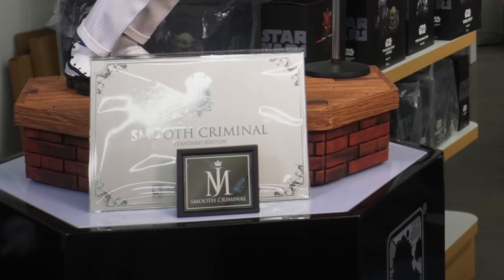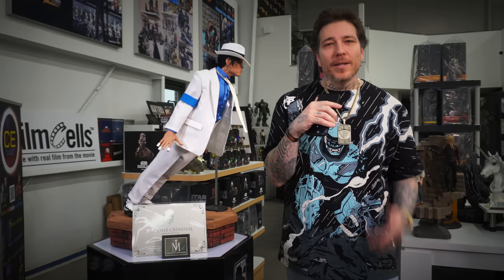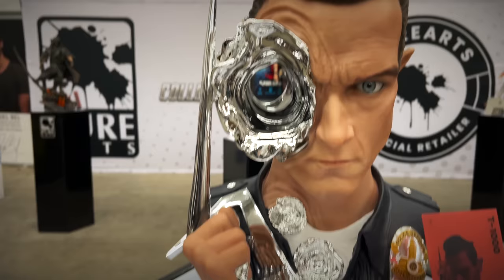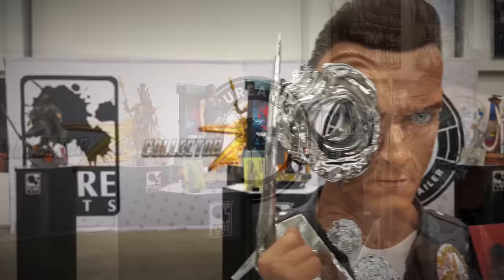I can't believe this when I saw it in person — it's one-third scale, the mixed media looks great, even the hair looks on point. Michael Jackson, Pure Arts. Here we have the T-1000 life-size bust, and it's a small footprint for a life-size bust. The detail looks great, I love the metallic finish — the eye looks great, the texturing in the skin.